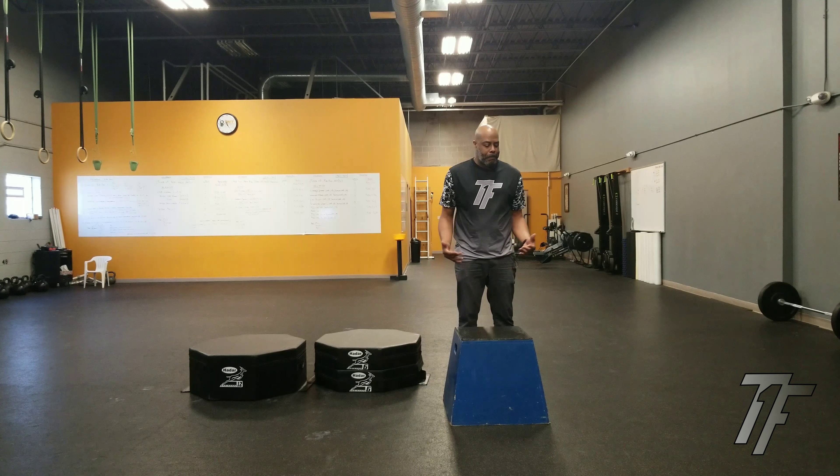They actually have metal plyometric boxes out there, which are numerically painful if you hit one. Up until last summer, all I used was wooden boxes. It's also limited because this is probably an 18 inch plyo box. You can't drop it down to 6 inches or 12 inches, or move it up to 24 inches. So this is the traditional way we did plyometric training.